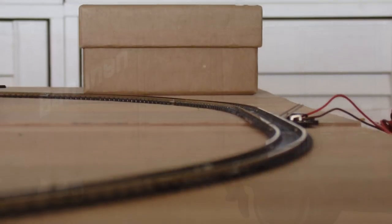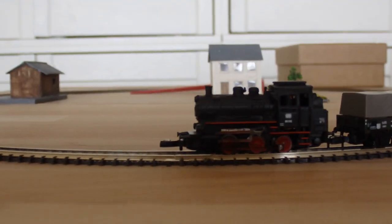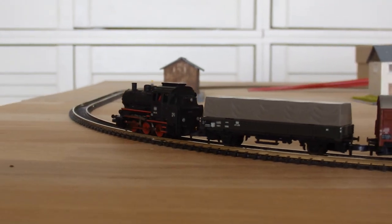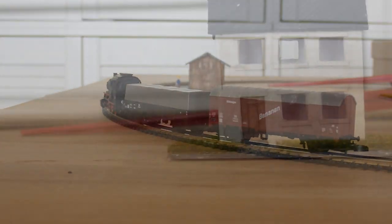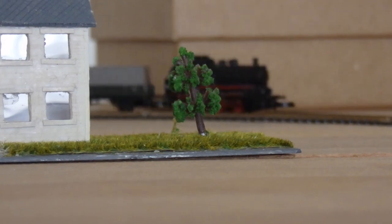So let's test it now. The motor is very quiet and the sound is not of a high frequency, despite its small size.